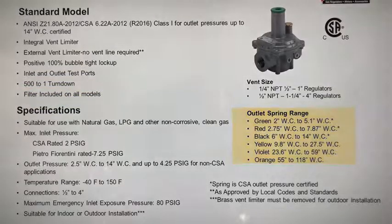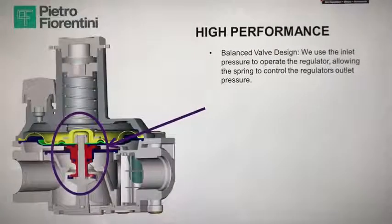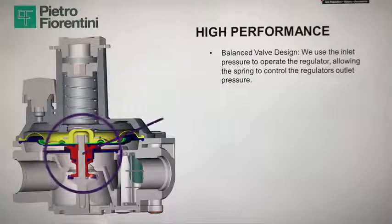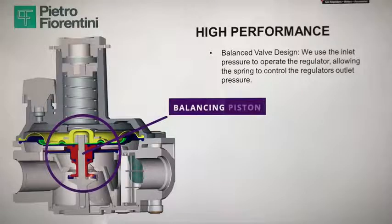They have a wide range of outlet springs and are very high-performance regulators. One of the ways PF achieved this high level of performance is by using a balanced valve design. In an unbalanced valve, increasing the inlet pressure causes a shift in the set point of the outlet pressure. The greater the variation between minimum and maximum inlet pressure, the greater the potential deviation downstream and the greater the impact on downstream flow.